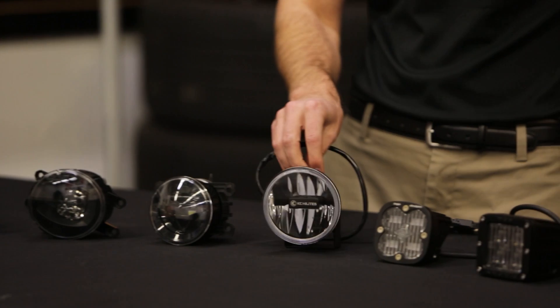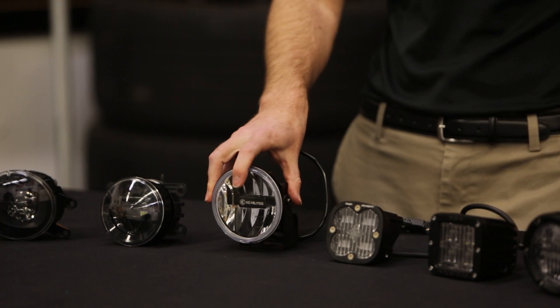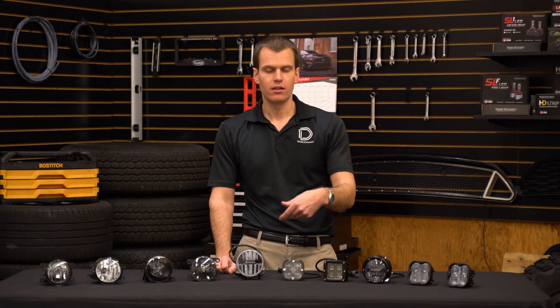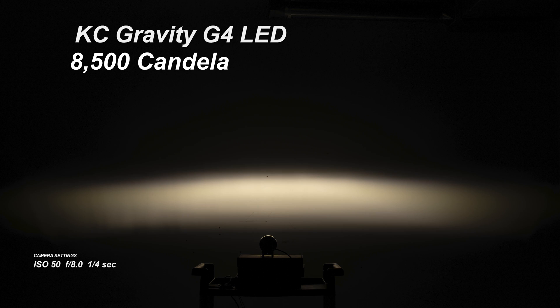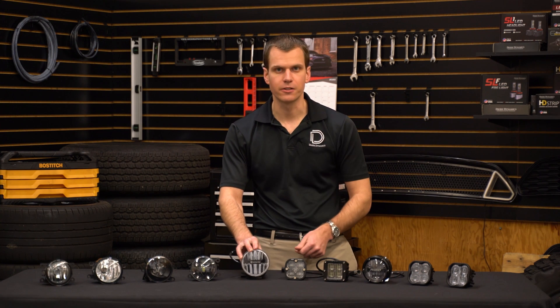Next up we've got the KC Gravity G4 LED fog lights. This is the only LED we have here that's reflector-based. It provides 8,500 candela peak intensity in a 70-degree wide by 10-degree high pattern. It also has a 4,850 Kelvin color temperature, which is a kind of neutral white color — pretty interesting. These come in at $300 a set, and might be a good option if you're looking for that reflector style.